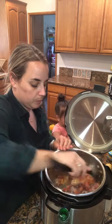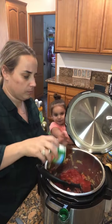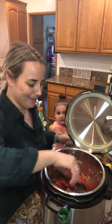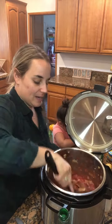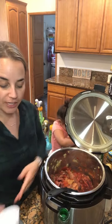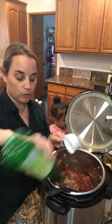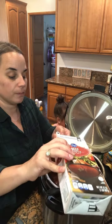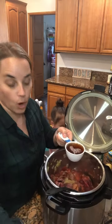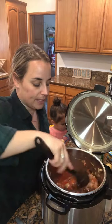Next we're going to add an eight-ounce can of tomato sauce — give that a good mix. Then add half a cup of cooking wine if you didn't do so before to deglaze. We're also going to add half a cup of beef broth; water will work as well if you don't have beef broth. The mixing should be a lot easier now because it's wet and liquidy.